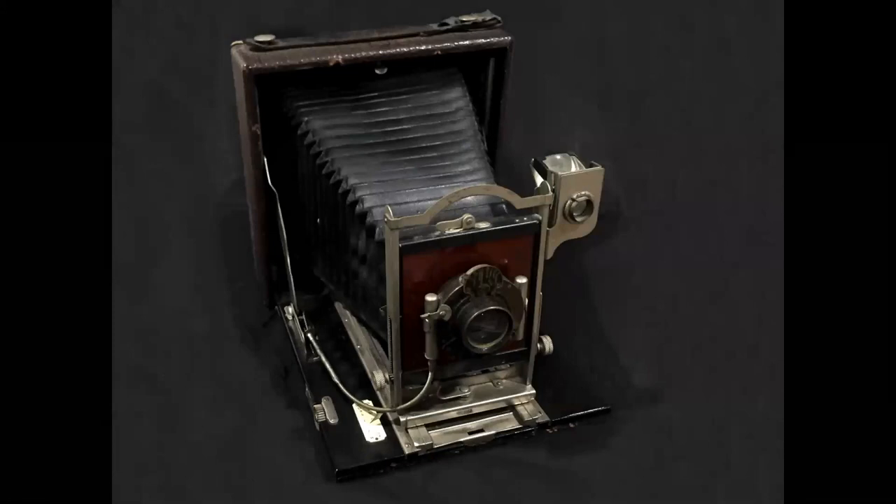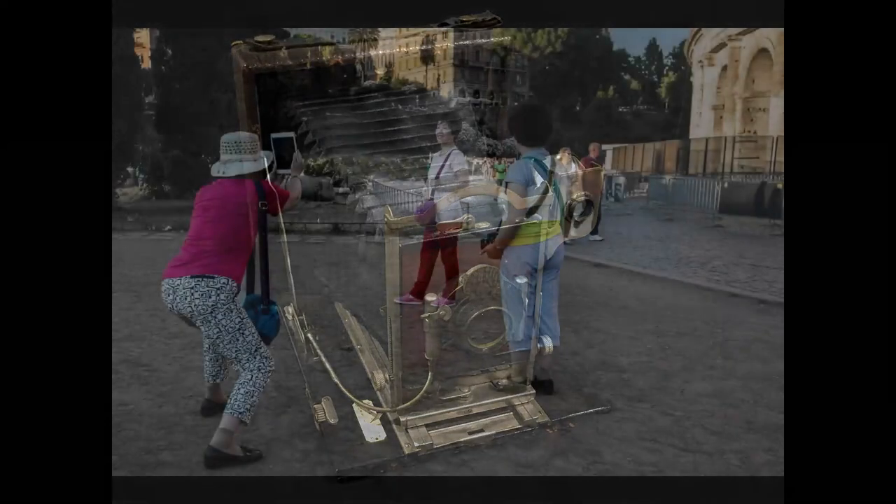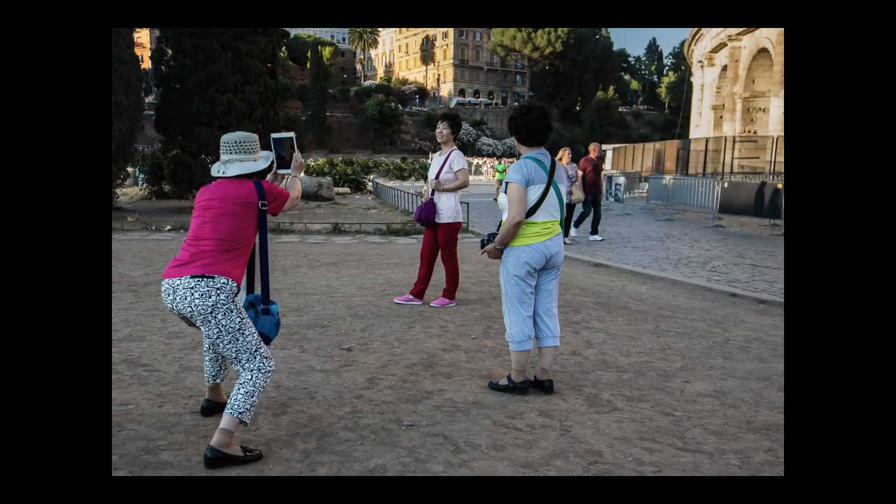Your fancy digital camera does the same thing as this old box camera. Basically, all your camera does is control how much light reaches the back of the camera. It focuses the light with a lens, and it has a shutter that times how long that light comes through. That camera is pretty much the same as a woman using her iPad to take a picture. We're going to talk about some technical things in a moment, but first I want to talk about something really basic: how to hold your camera.